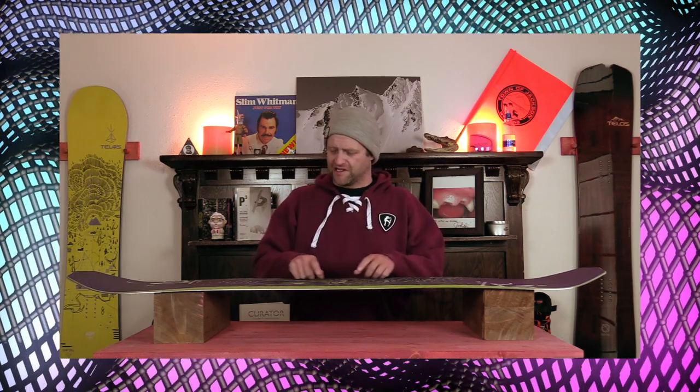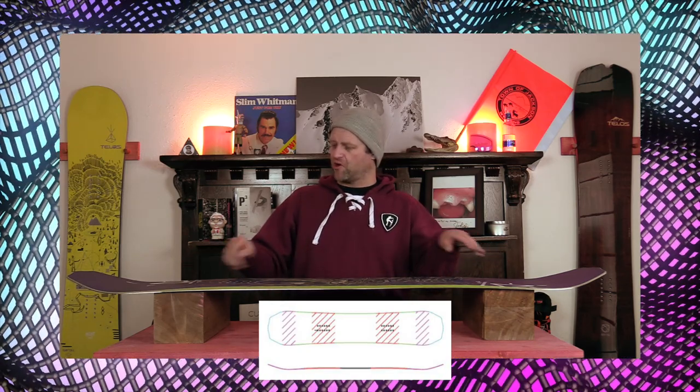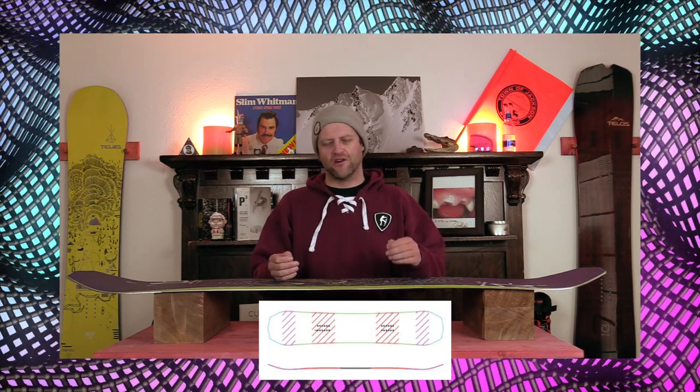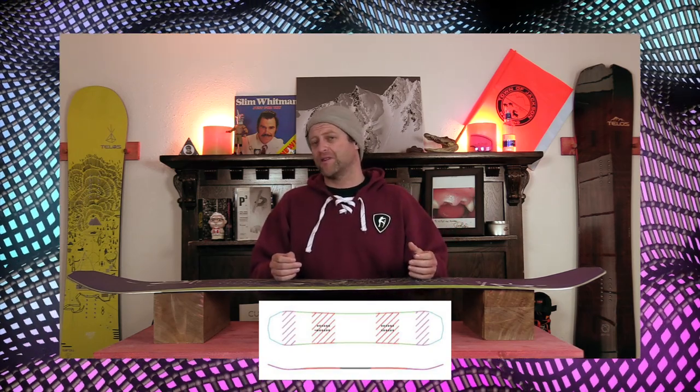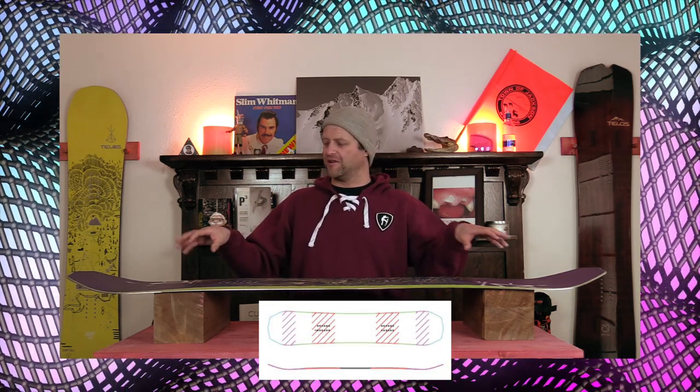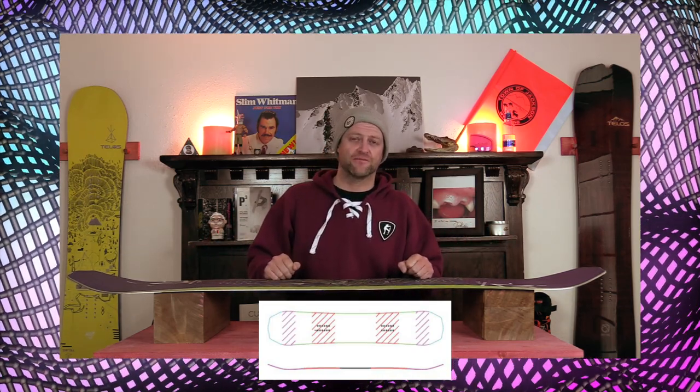This board features Telos's park camber, which is a steeper camber underfoot, slightly mellow dip in the middle, a little bit more mellow out in the tip. Basically it's camber 2.0 — that's all you need to know. That's going to give you the load, pop, snap, and drive from this board while making it still a little bit less hooky out in the tip and the tail.